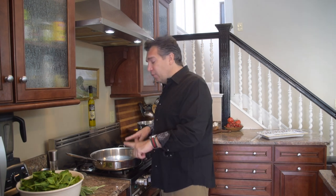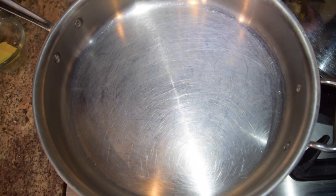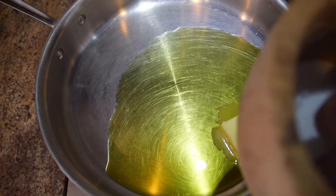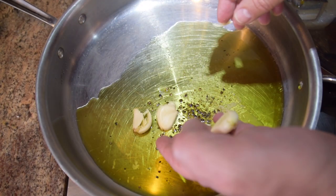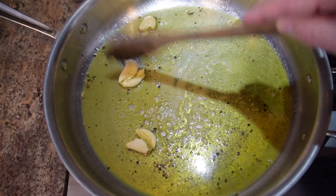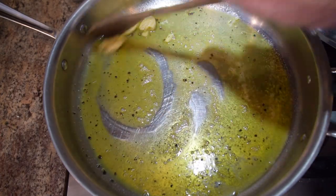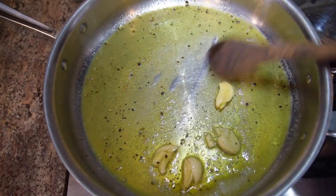Get over to the stove and start warming up your pan. We're going to add about two tablespoons of Vito and Joe's olive oil, two tablespoons of butter, a pinch of salt, and a couple of grinds of pepper. Last, add your garlic. Give it a stir — we're not necessarily trying to cook the garlic down, we're just trying to get the oils released from the garlic and flavor that oil. Leave it whole so it's easy to remove from the sauce later.